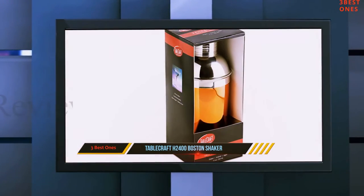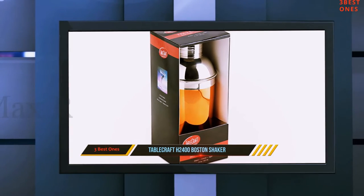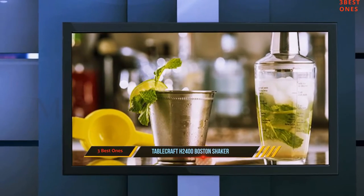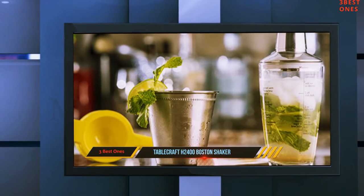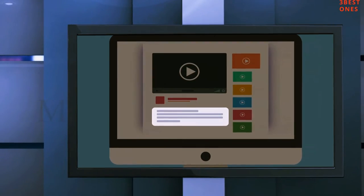A good tip is to wash it by hand. If you put it through the dishwasher, the line markings will fade. This is one of the critical features of this shaker, so this is something that you need to avoid at all costs. Check out the description for more information and the latest price.